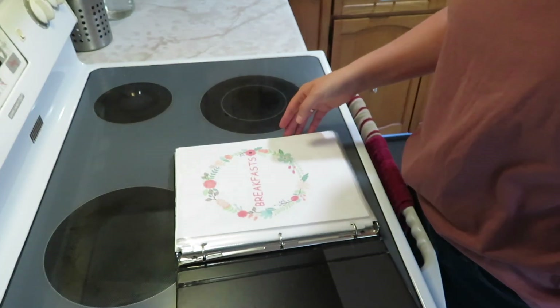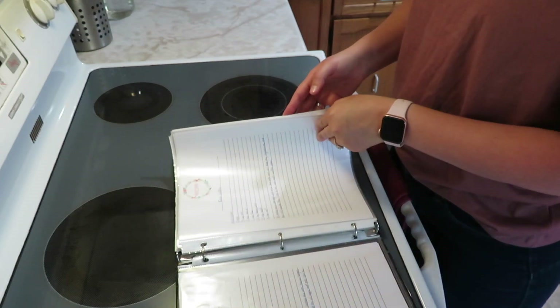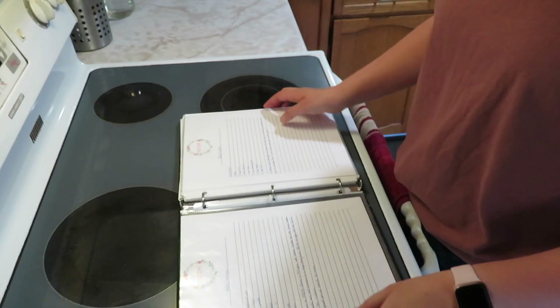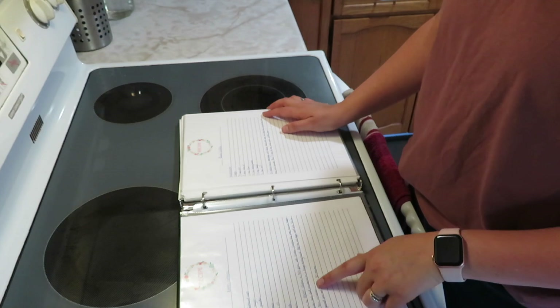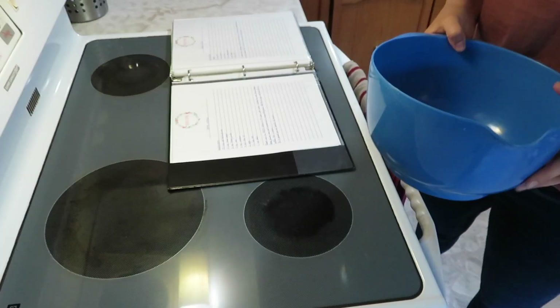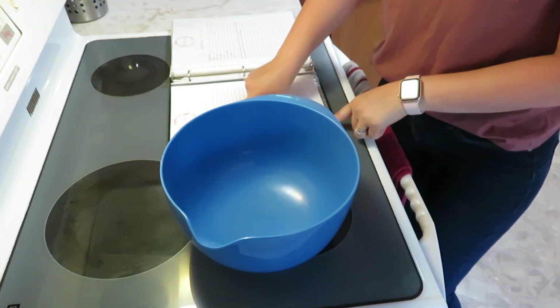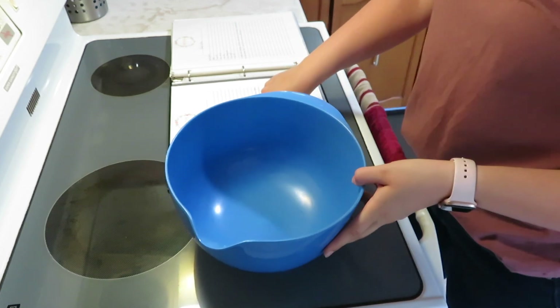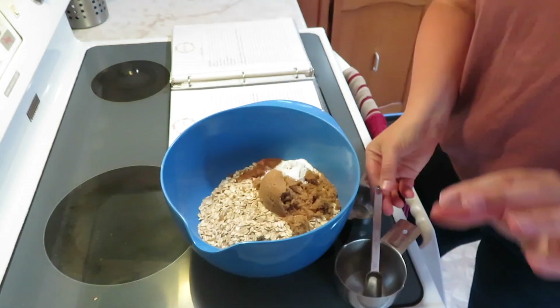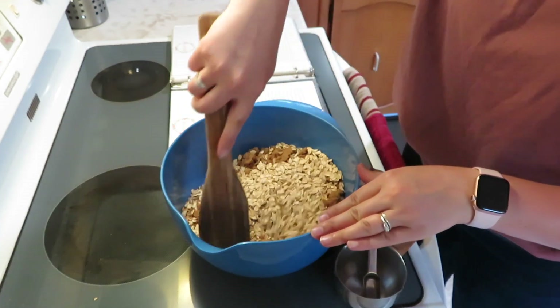Good morning. I am just finding my recipe this morning for baked oatmeal for breakfast. I'm going to get all my ingredients together and bake at 350. First, I mix together my dry ingredients: oats, brown sugar, baking powder, salt, and cinnamon. I just have to mix together all of my dry ingredients.